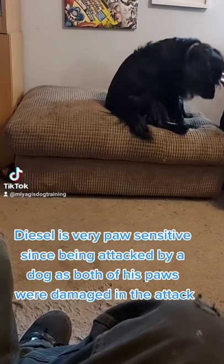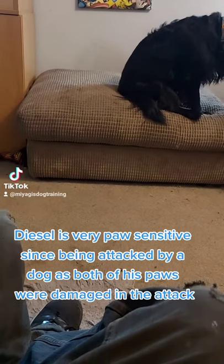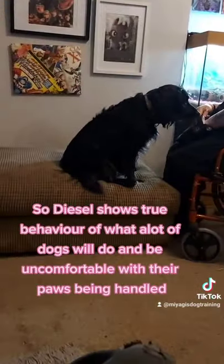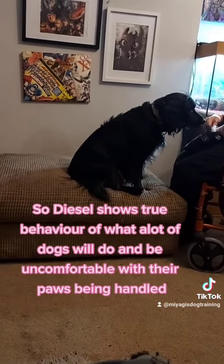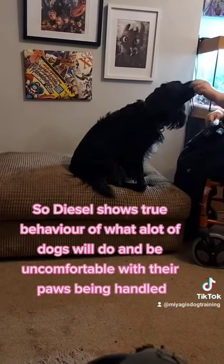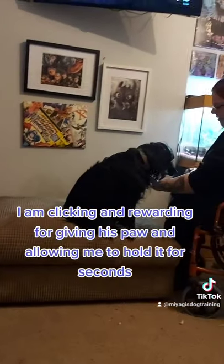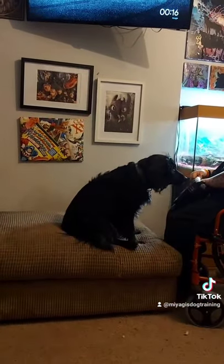Diesel is very paw sensitive since being attacked by a dog, as both of his paws were damaged in the attack. So Diesel shows true behavior of what a lot of dogs will do and be uncomfortable with their paws being handled. I am clicking and rewarding for giving his paw and allowing me to hold it for a few seconds.